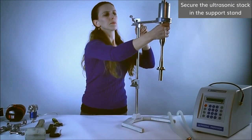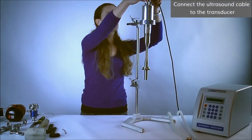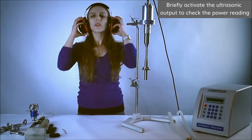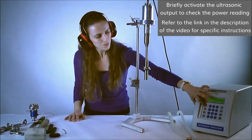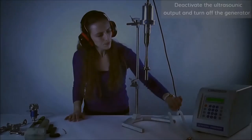Secure the ultrasonic stack in the support stand. Connect the ultrasound cable to the transducer. Briefly activate the ultrasonic output to check the power reading. Deactivate the ultrasonic output and turn off the generator.